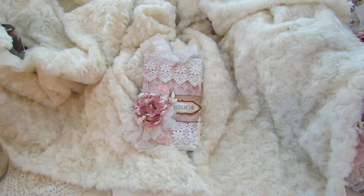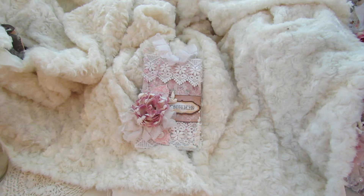Hey everybody, I have a tag that I would love to share with you real quick. This will be going out in a gift bag for someone who's not feeling very well, so I wanted to film it because it'll be leaving here soon.